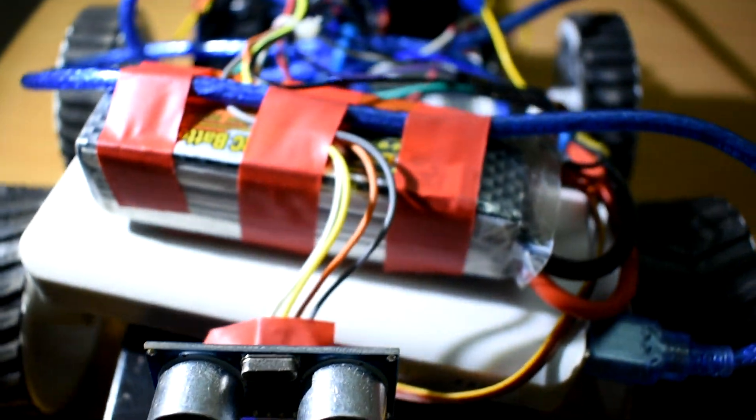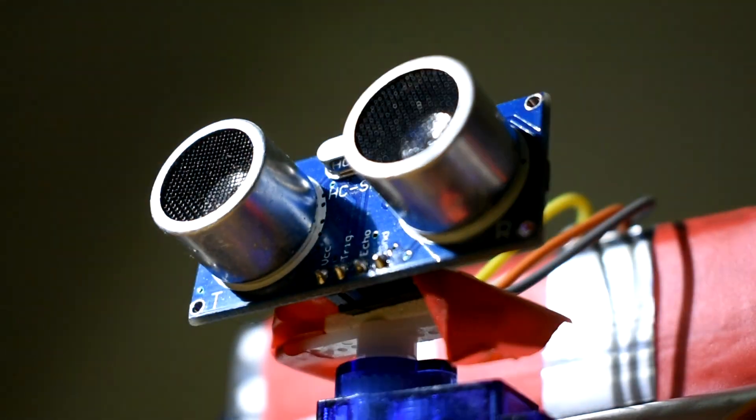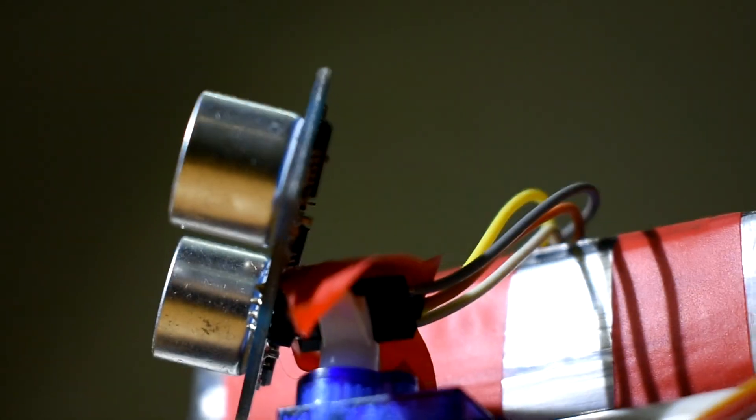So this is the robot itself. This is the ultrasonic sensor on top of a servo motor. As soon as you turn on the switch, it keeps going forward as long as there's no object in front of it. As soon as it senses an object within 20 centimeters, it stops and reverses. Then it uses the servo motor to look right and then left to check for objects on both sides. If there are objects on the right side, it will go left. If there are objects on the left side, it will take a right turn. If there are no objects anywhere, it will automatically take a right turn — that's how I've coded it.